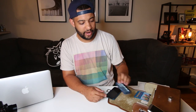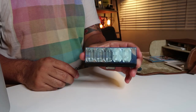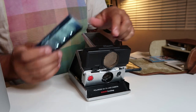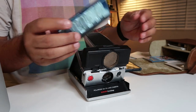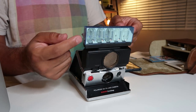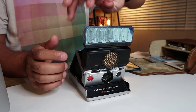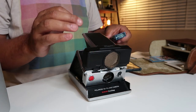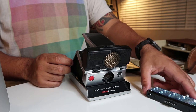Next we have a Sylvania flash bar. These were standard for the SX-70. They mount right on top, so if you were going to take a photo you'd buy this external flash bar — it's double-sided — and that's how you would actually be able to shoot with flash.